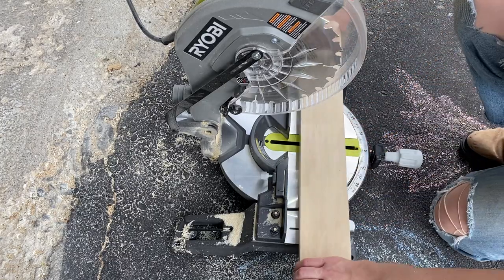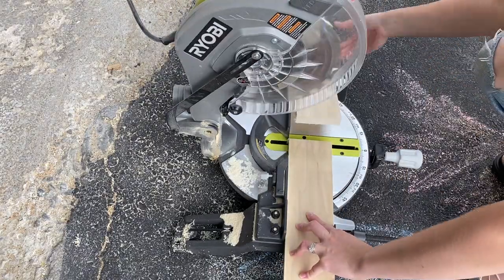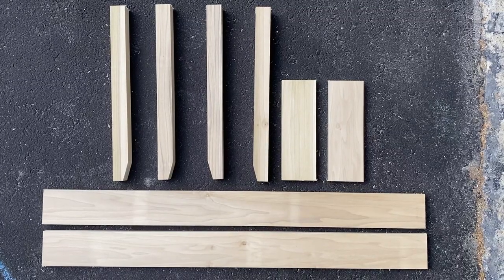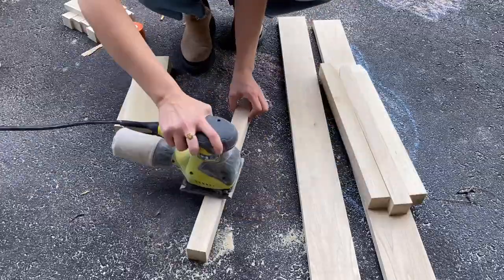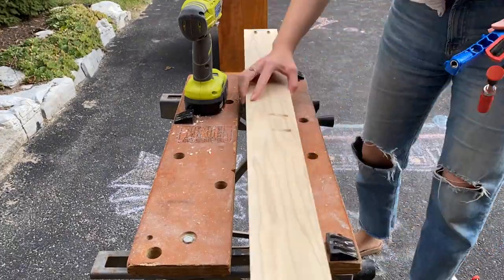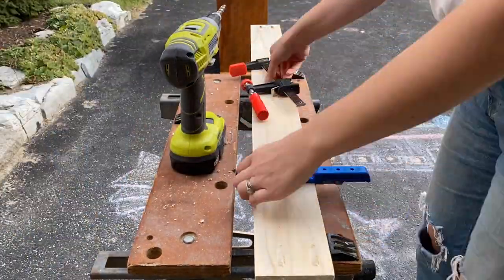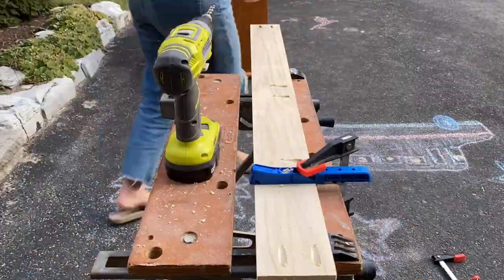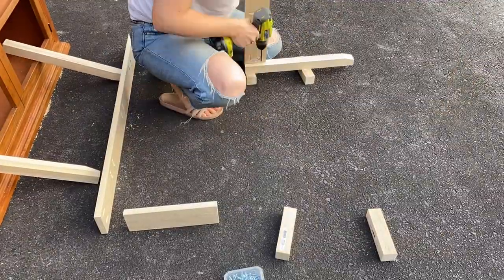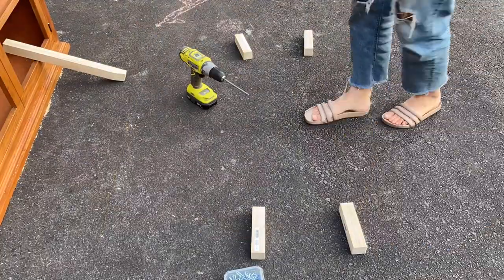Next, I made the actual base using 1x4 pieces of poplar cut down to size, and all my cuts were based on the specific size of my cabinet. I created the base so it would sit in about a quarter inch from each edge of my cabinet bottom. I fastened the entire thing together using some pocket holes made with a Kreg jig. I opted to use poplar for my base because it has very few knots, which makes it ideal for painting.